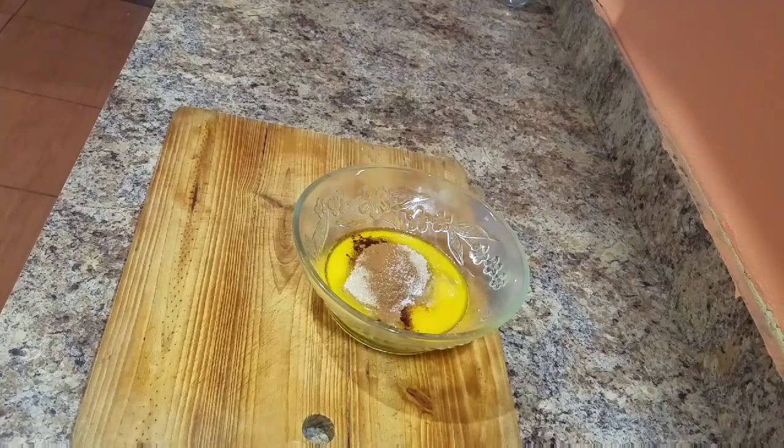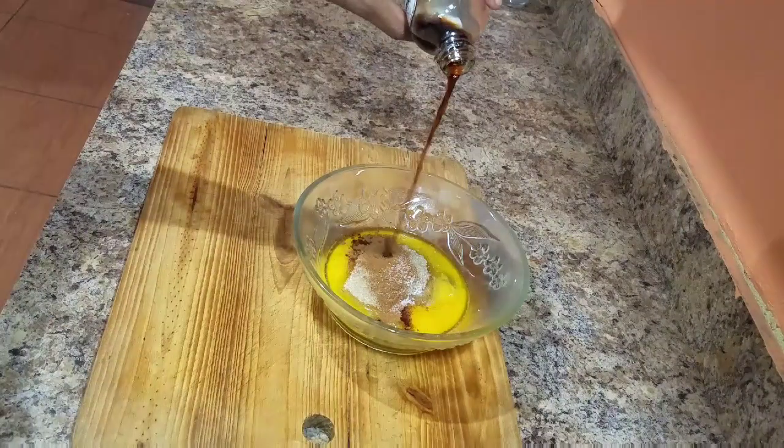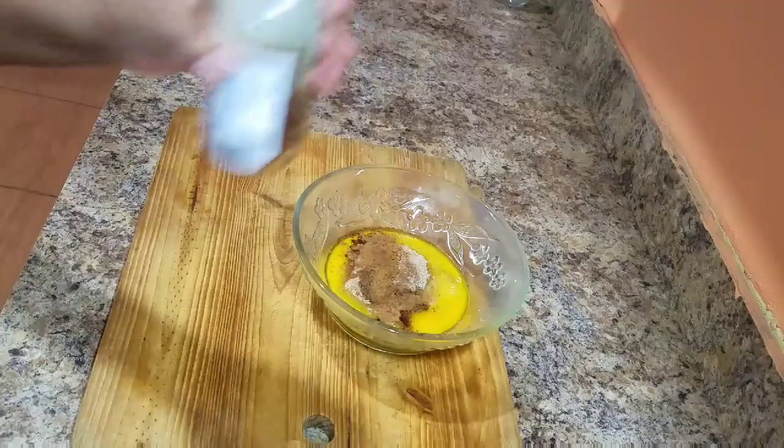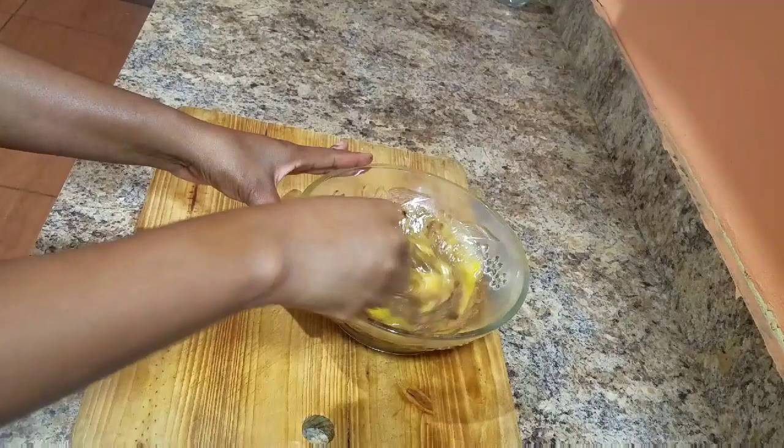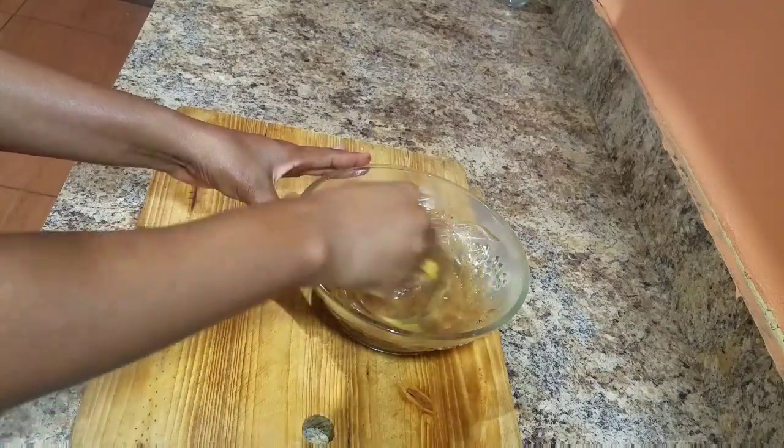All of these ingredients you can get at your local supermarket or grocery store. I try to encourage you all to be creative — try to be you in the kitchen and just utilize whatever you have at home.